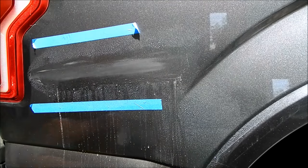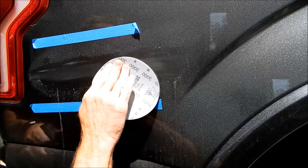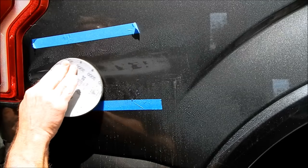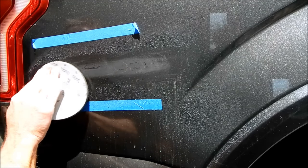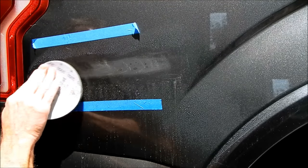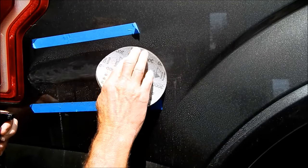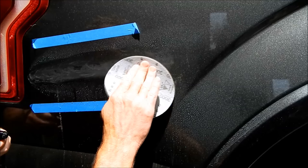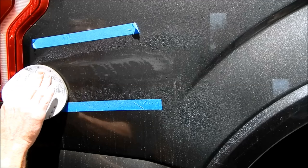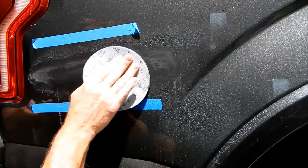Now I'm coming in with the 3000 grit. These discs are really nice to use — very friendly, certainly friendlier than the paper. As you can tell, my scratch pattern and working area grow increasingly bigger and bigger, because I'm blending the scratch area into the surrounding areas.